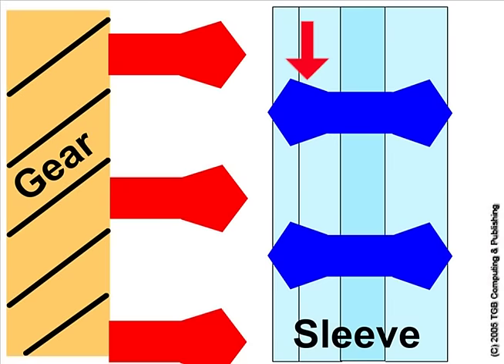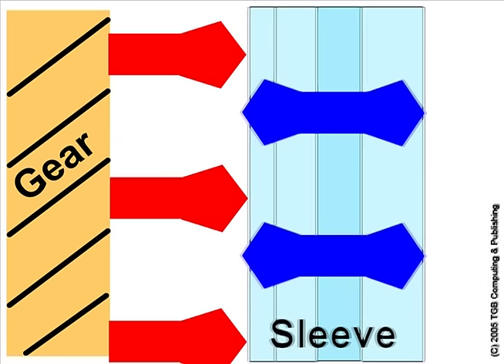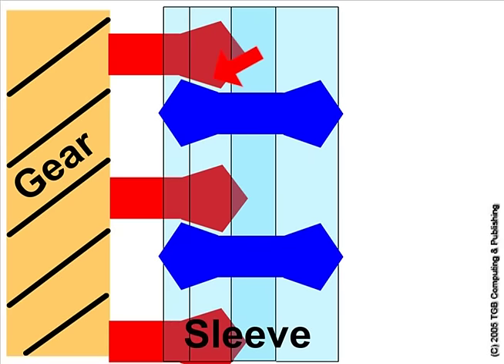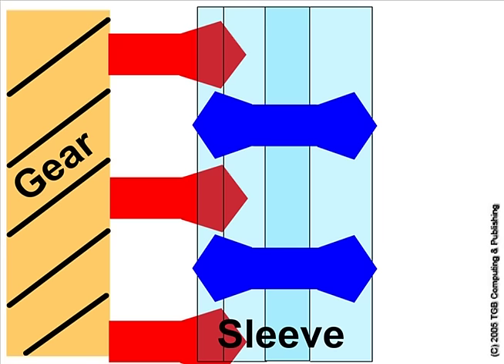The clutching teeth on the sleeve are designed to engage with the clutching teeth on the free spinning gear. When the sleeve moves towards the free spinning gear, the clutching teeth will lock together, locking the sleeve to the gear. The cut-back on the clutching teeth helps prevent gear separation. If the gear is not properly engaged with the sleeve, the clutching teeth won't lock, and this could cause jumping out of gear or improper engagement.